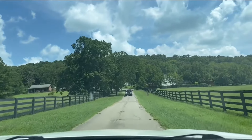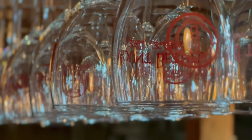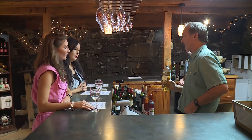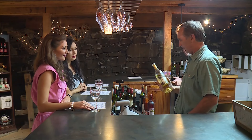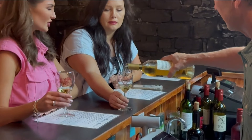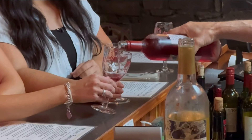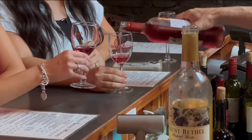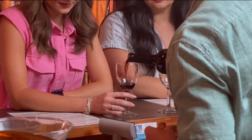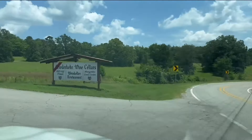We picked the grapes, we've seen how the wine is made, and now we get to taste — that's why we came here to Mount Bethel. The first thing we're going to try is a vineyard wine; they grow these grapes right here on Mount Bethel Farm and Vineyard. It's a semi-sweet white wine, and we'd love for you to try it.